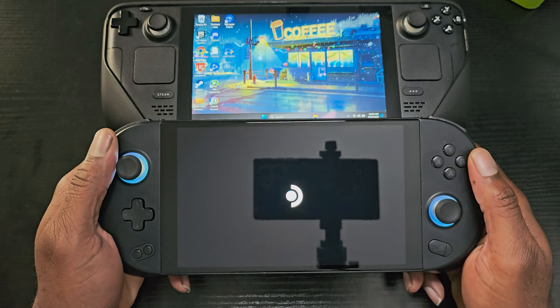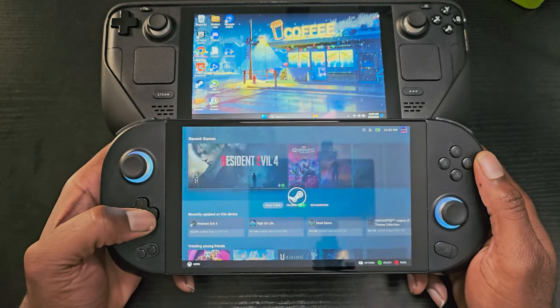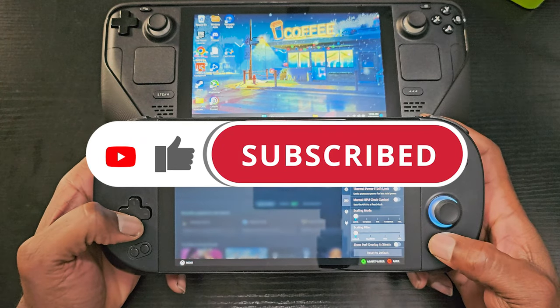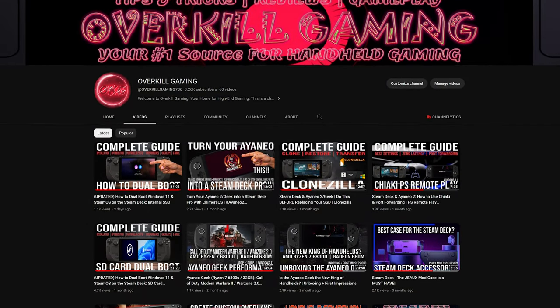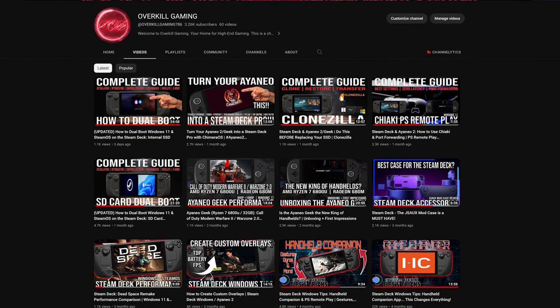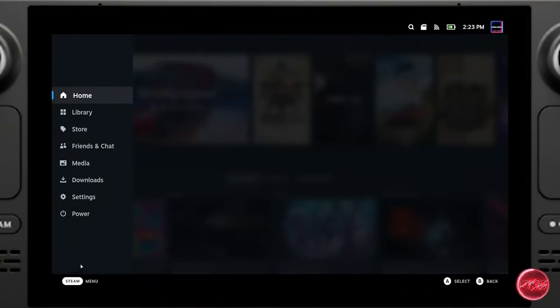Before we dive in, if you enjoy this type of content or find it helpful and would like to support the channel, please hit the like button and consider subscribing so you don't miss out on future content. We cover tips, tricks, and gameplay performance for the Steam Deck as well as other handhelds such as the Ayn Loki Neo and the soon-to-be-released ROG Ally. You definitely don't want to miss out on any of it.